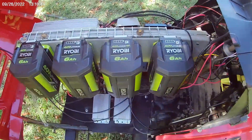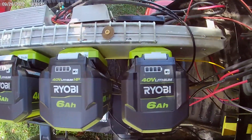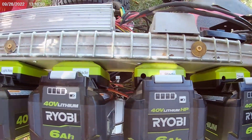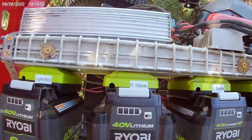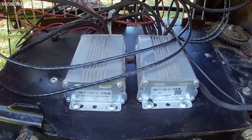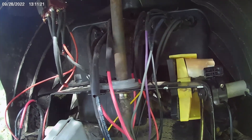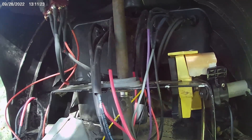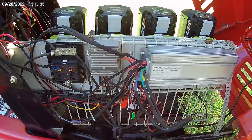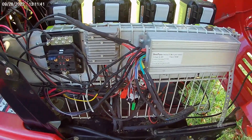Let's open up the hood. Here are four 6-amp 40-volt Ryobi batteries. Each battery controls a different system — starting from the right: drive, then left blade, right blade, and lights and accessories. These are the controllers for the blades. On the right you can see how the throttle control works by pushing a controller from an e-bike. Over here we have an e-bike controller for the drive system, a 12-volt converter, and a fuse block.